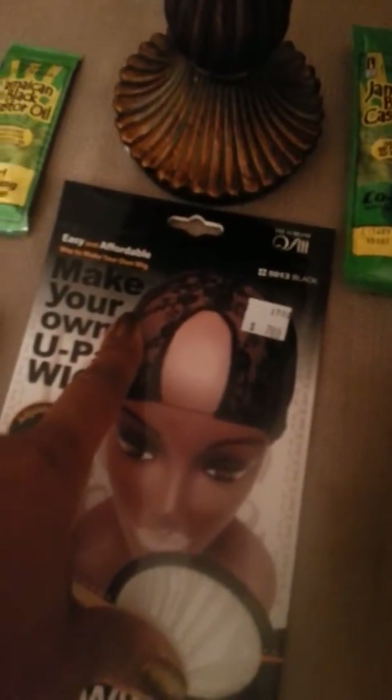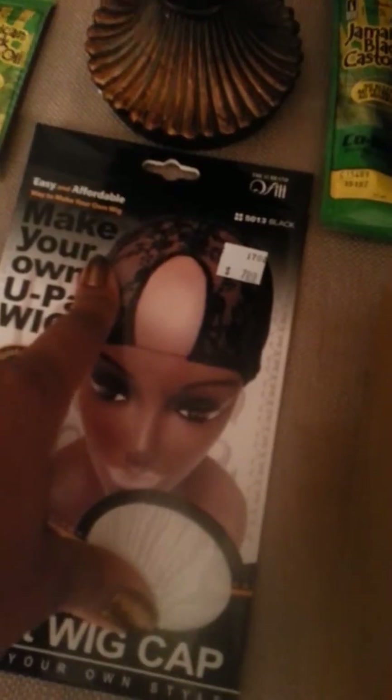Because I didn't know they carried this. And the beauty supply owner matched the price and took this down from $7.99 to $3.99 to match this, so I wouldn't go to his competitor. And I thought that was awesome.